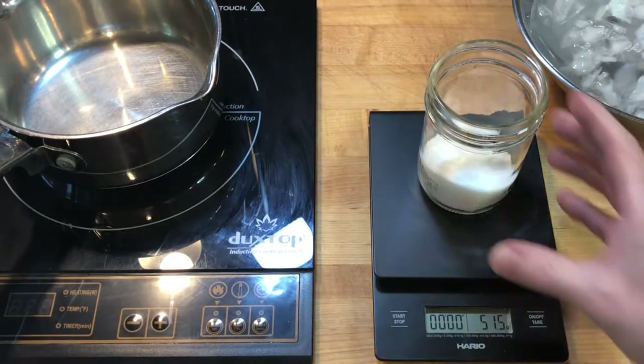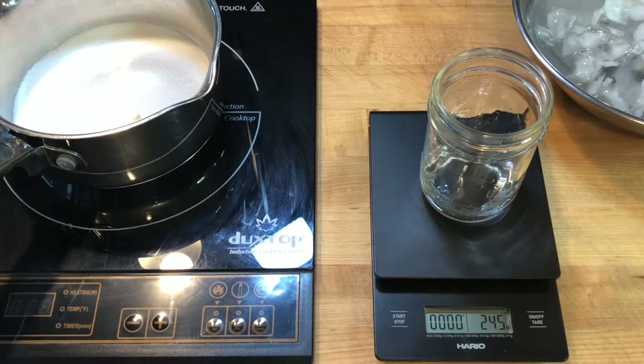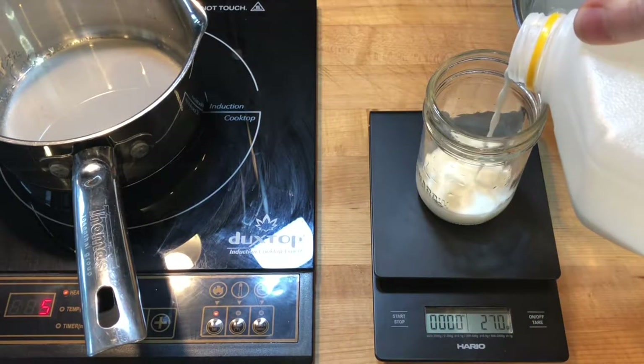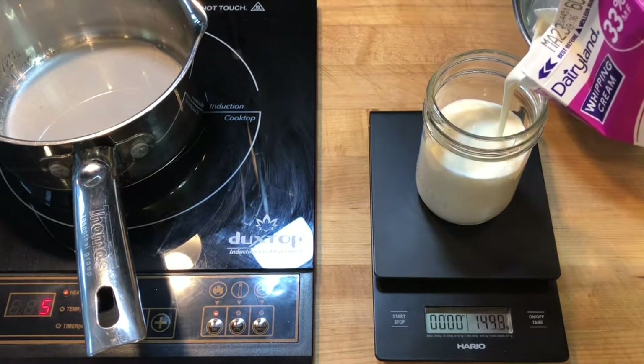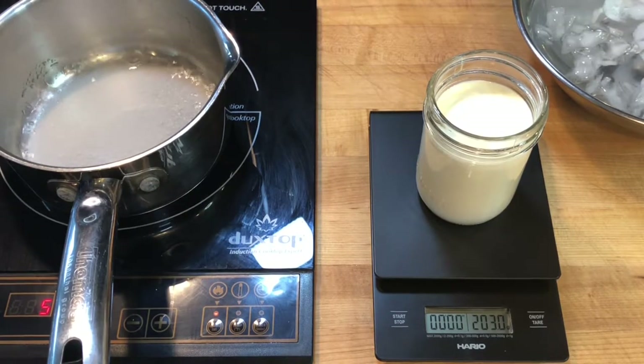I scaled 50 grams of cane sugar and 25 grams of distilled water into a saucepan and started to heat the sugar up gently on medium heat. I scaled 50 grams of whole milk and 150 grams of high fat cream together in a small mason jar and set it aside.